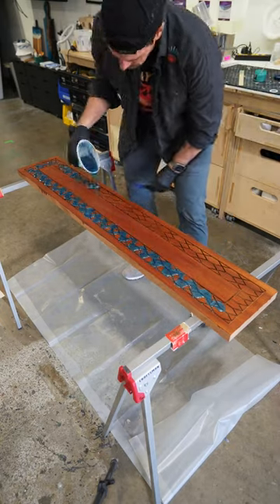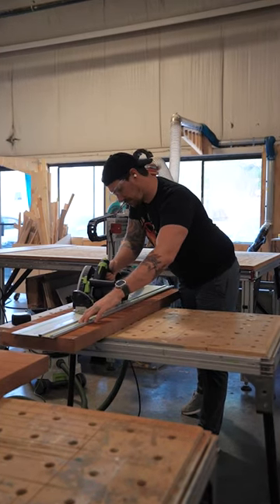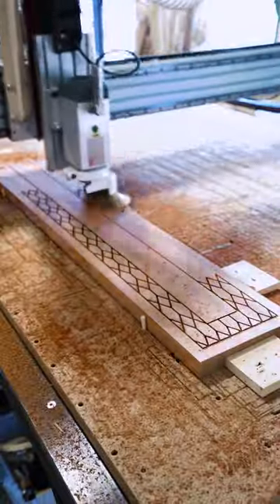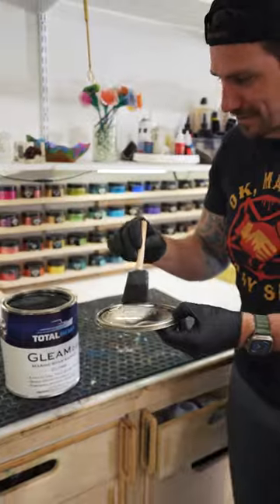Hey, I'm Johnny from Johnny Builds, and I'm here at Total Built headquarters to make a shelf. My idea was to do a tessellation pattern, which I've done before, but this one is supposed to be nautical themed.